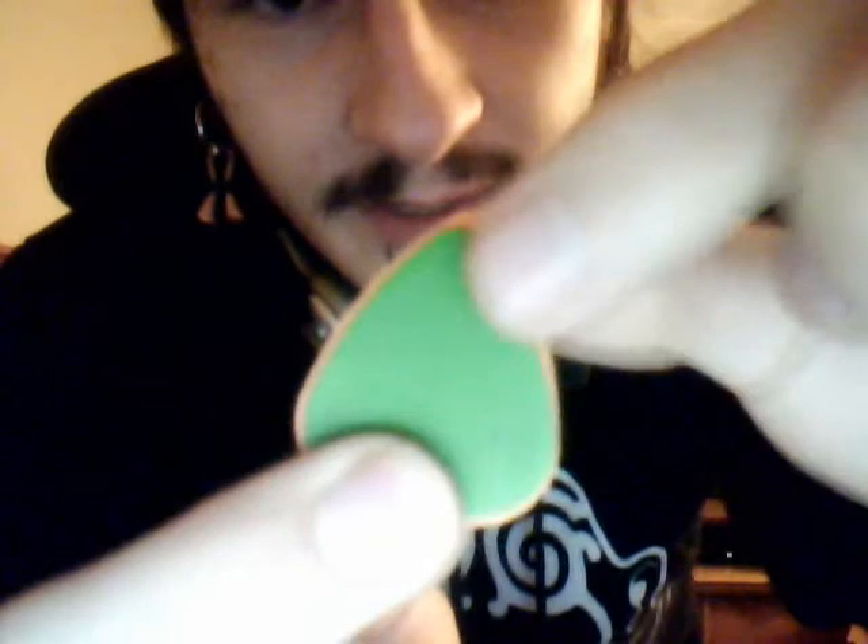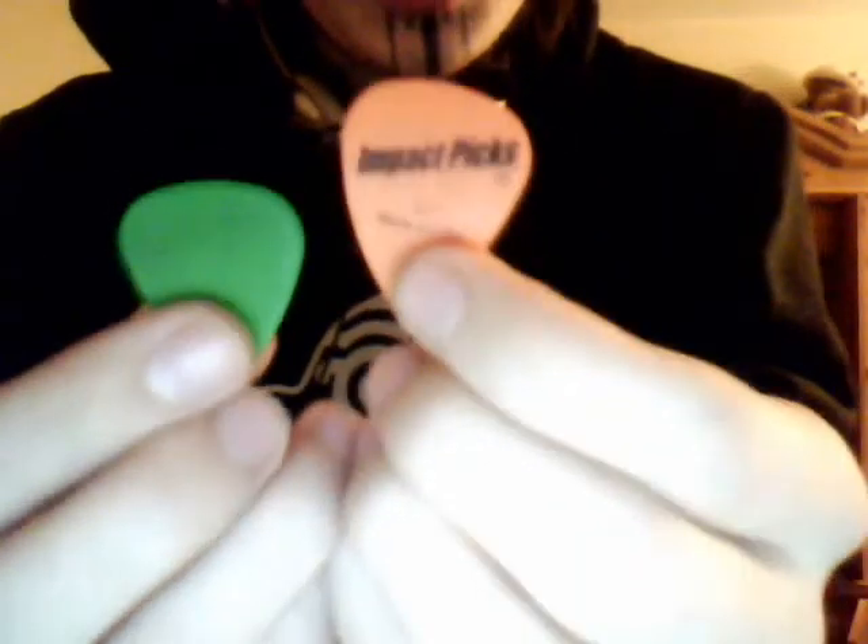Taking a closer look here, I have my Impact Pick and I have my Dunlop picks. If you lay them over top of each other, you will see that the Impact Pick is just a little bit bigger. It makes it a little easier to hold onto, and I certainly enjoy the difference. It doesn't look as big visually, but certainly when you're playing, you do notice the difference.